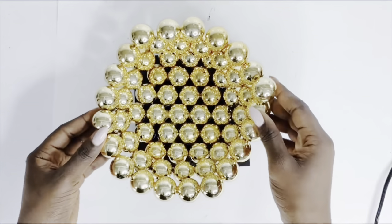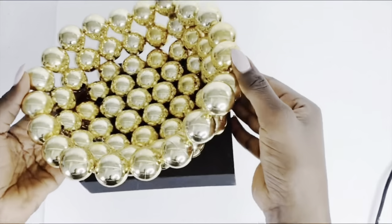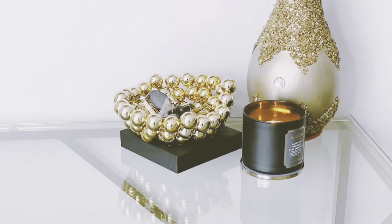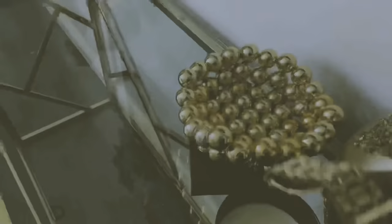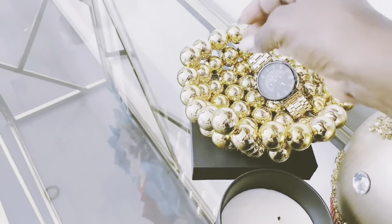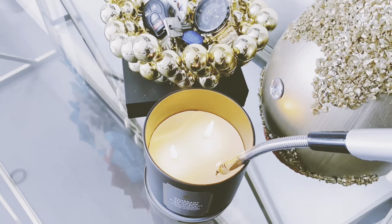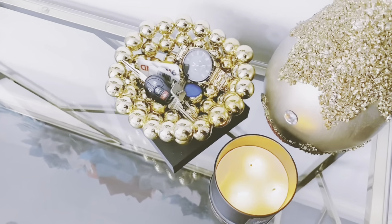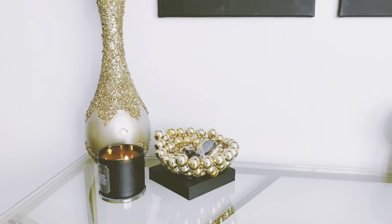Let me show you our final look — this is what it looks like. You can use this as some kind of bowl to drop small items in around the house, or just keep it as a nice decorative vase or bowl and it will look just as good.